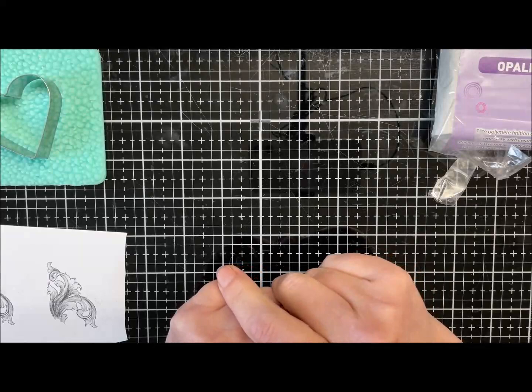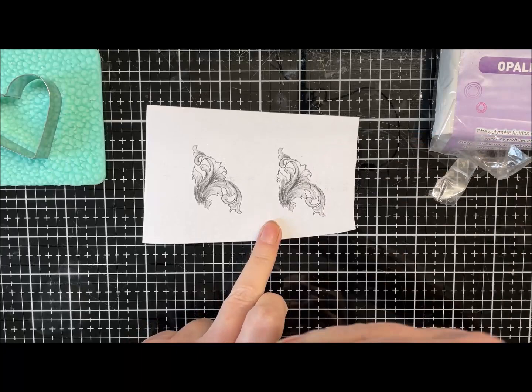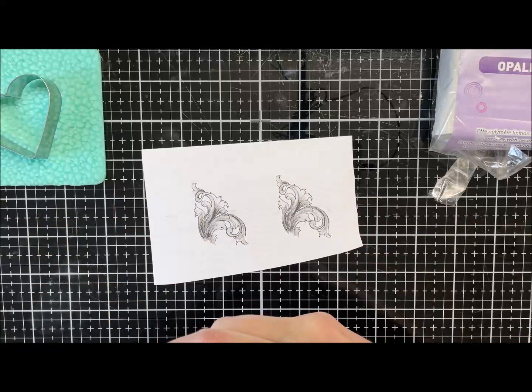Hi guys, hope you're all well. Today I'm just going to do a little pendant with a transfer image because I did say that I would make something proper rather than just a little disc or a little square as I did in the transfer video.